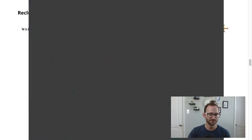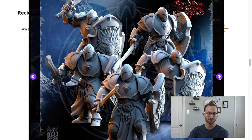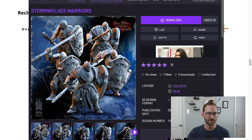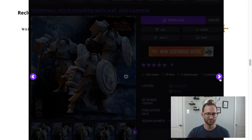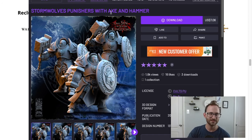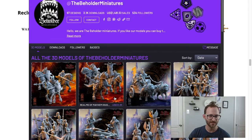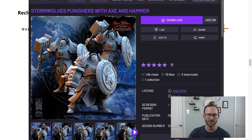They also have Stormwolf Warriors — you can equip them with either spears or swords, so the variety is pretty sweet. And then for the Reclusions, there are Stormwolf Punishers with giant shields and big hammers or axes. I love that with 3D printing you get the option to choose. This creator, Beholder Miniatures, has a lot of really neat stuff — some Chaos, some Elves, and Stormwolves are their Stormcast Eternal variants.